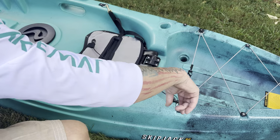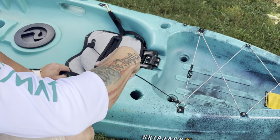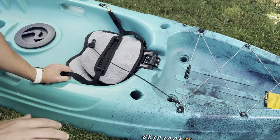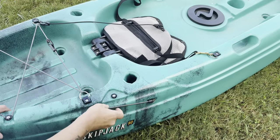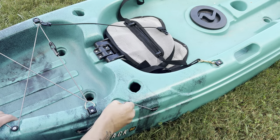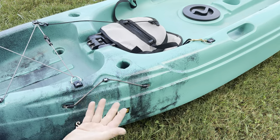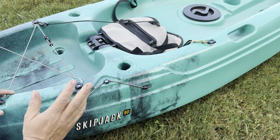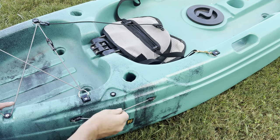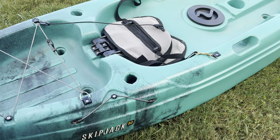The rear tank well is big enough for a cooler, a dry bag, a yoga mat cut down for your dog — whatever you need. There's another nice bungee back there. On the other side, we have the paddle holder. The one negative I have for this kayak is I wish the paddle holder were a little more centered — with a 210 or 250 paddle, that thing still sticks out three feet. But it's very nicely done overall, and I love the fact that it's all roto-molded, smooth, and flush.